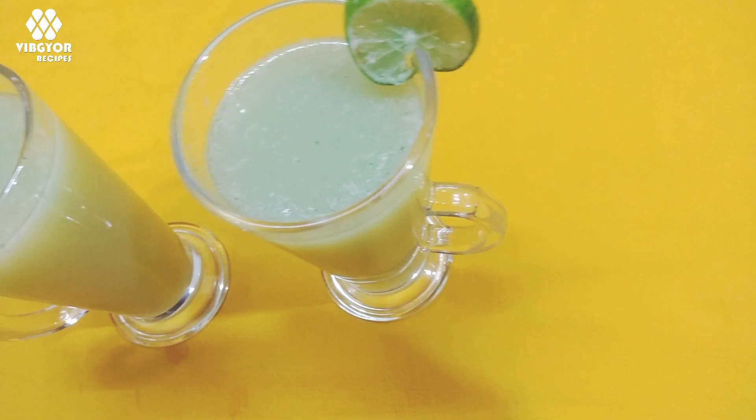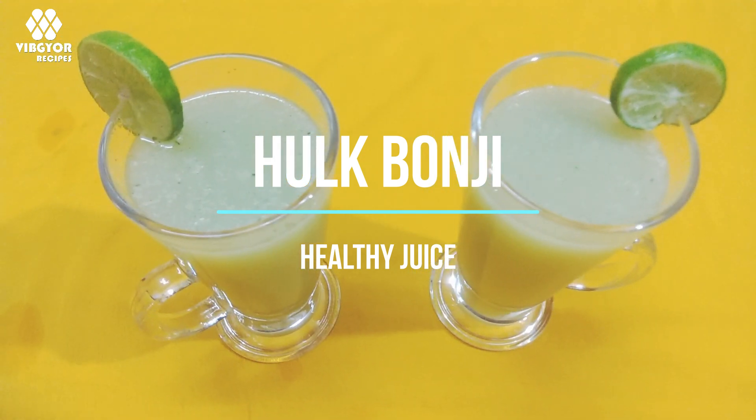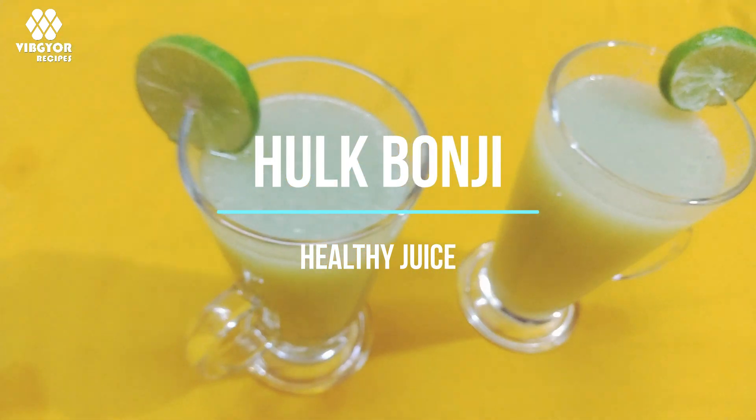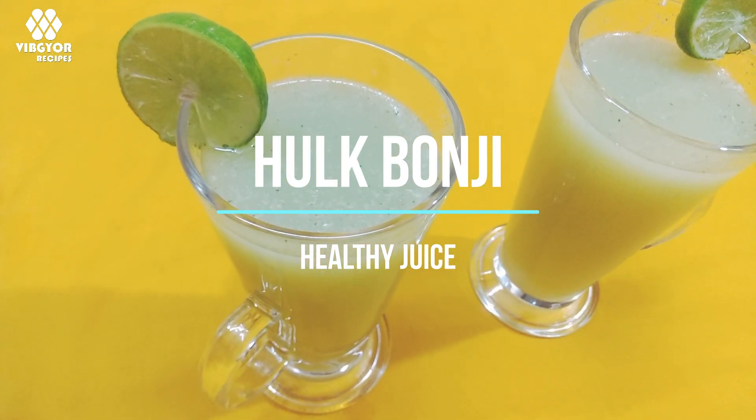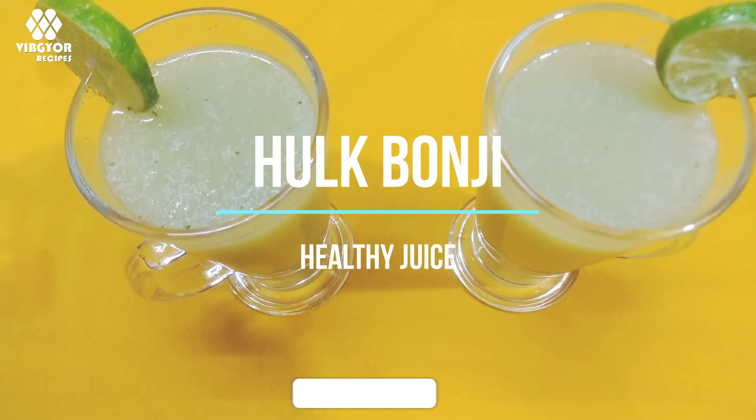Hello everyone, welcome to Bibjio Recipes. We are preparing a special healthy juice. Let's go to the video.